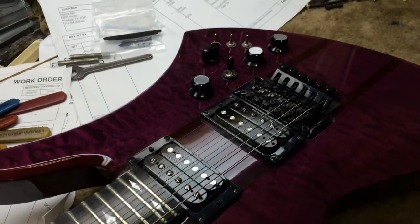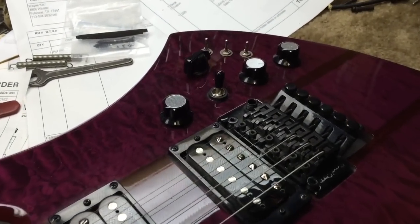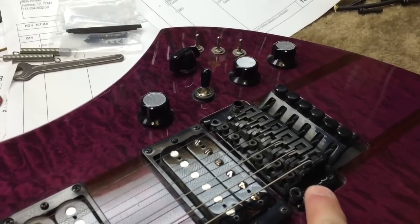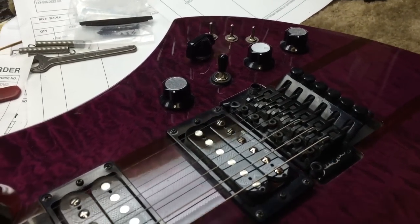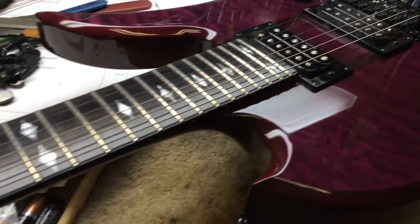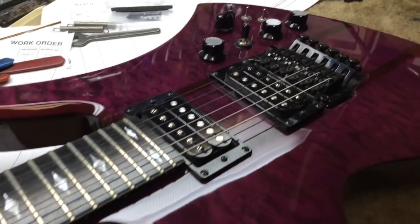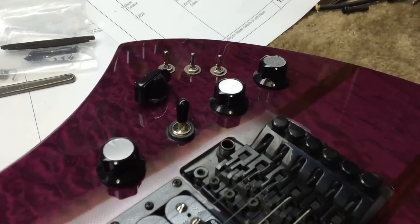This guitar is awesome. We shot a pre-video, and what we're going to do right now is start yanking stuff out, including this Floyd Rose right here. We're going to take it out and actually put it into my white BC Rich Gunslinger, along with the nut. We have the tuners — pretty much everything's going to come out of this guitar so it can get ready and prepped for paint.